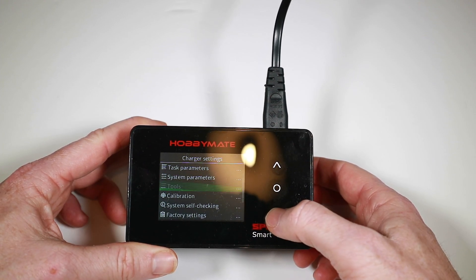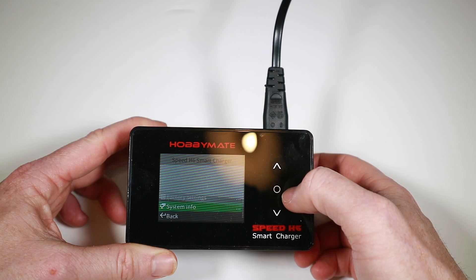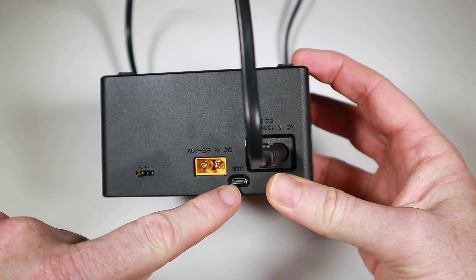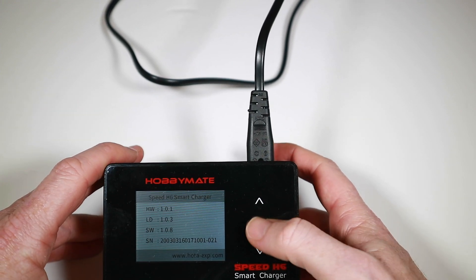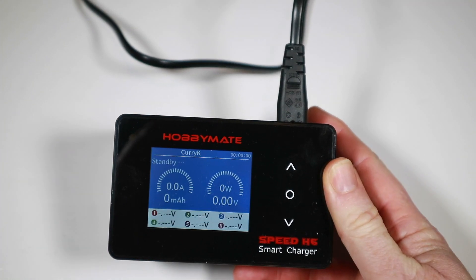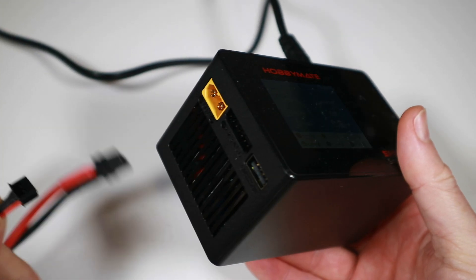The rest is pretty obvious — calibration, system self-check, factory settings. There's a system info section that tells you exactly what software version you're on. There's a specific USB port for updating firmware. And you'll see our device name 'Curry Cake' shown above. Let's plug a battery in and see what we've got going on.